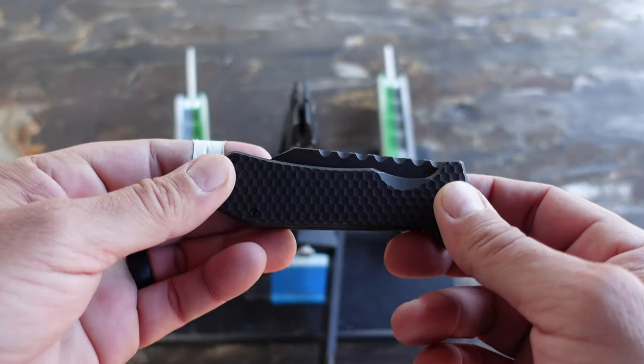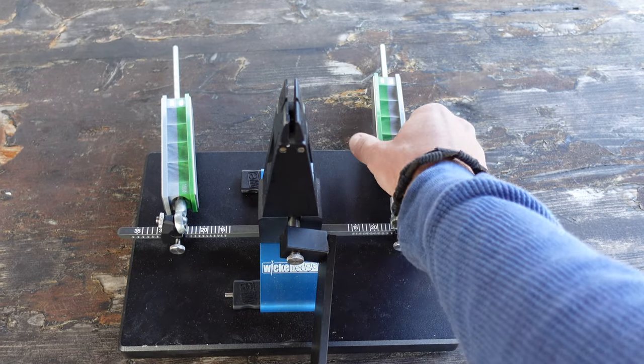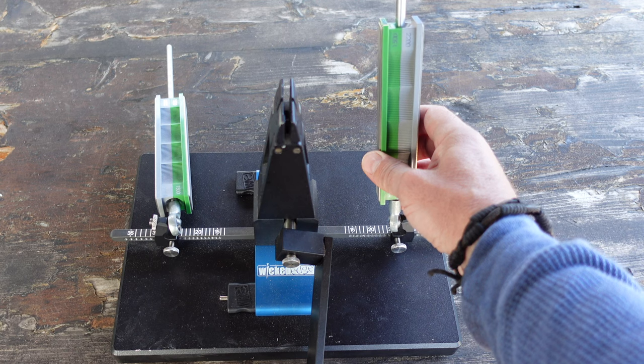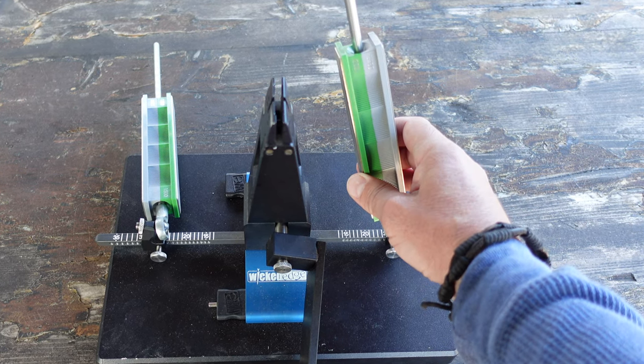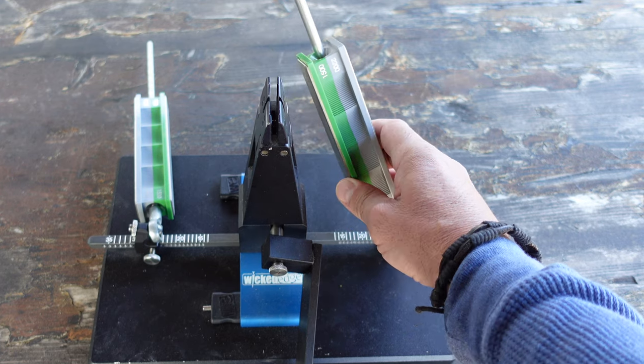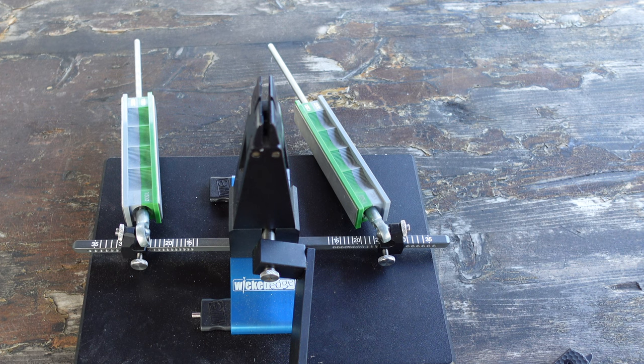The way to combat that is to resharpen it using my Wicked Edge sharpener. Since this blade doesn't get too dull from extreme camp use or anything like that, the grits I'm going to use are relatively high. I don't need to do too much work on this blade, so I'm going to start with 1500 grit, work my way to 2200, and then finish off with 3000 grit.